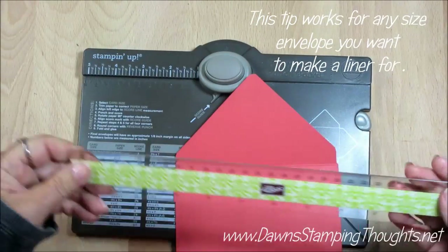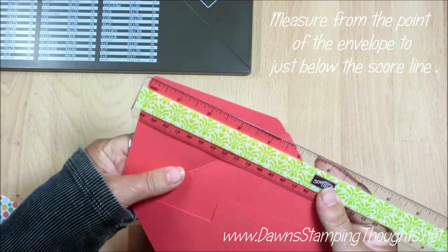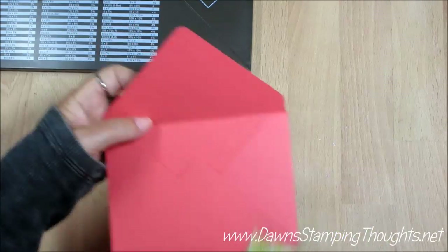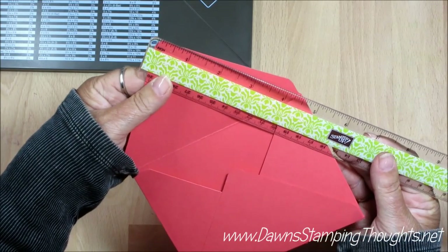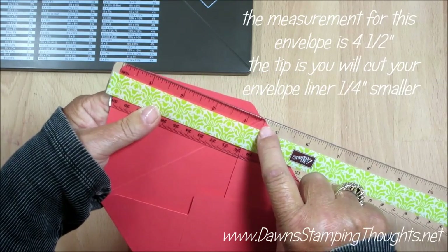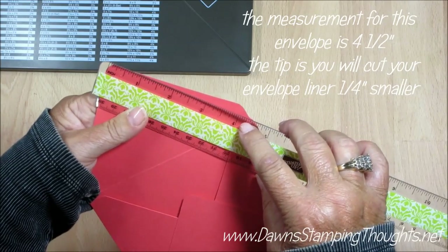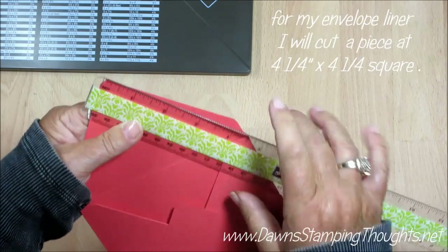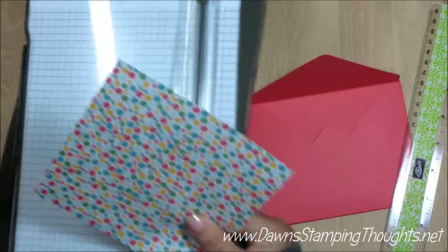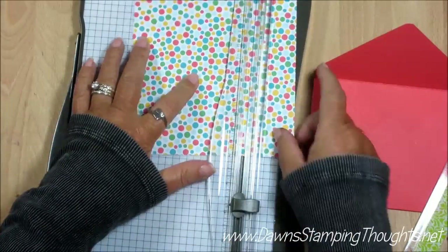Now I'm going to make a liner. Take your ruler and measure the point of your envelope down to just below the score line. It comes to about four and a half. Then you're going to cut your designer paper or liner a quarter inch smaller, so we're going to cut our designer paper at four and a quarter square. I've got my designer paper and paper trimmer and we're just going to cut this at four and a quarter by four and a quarter.